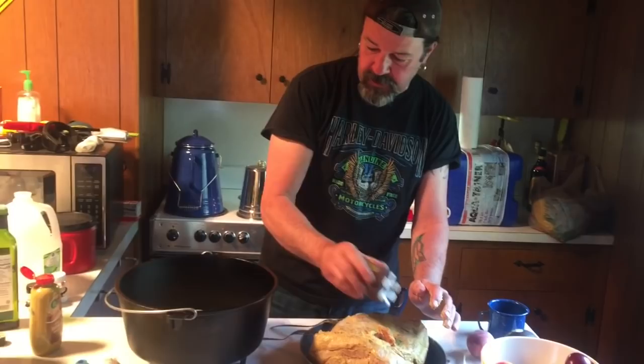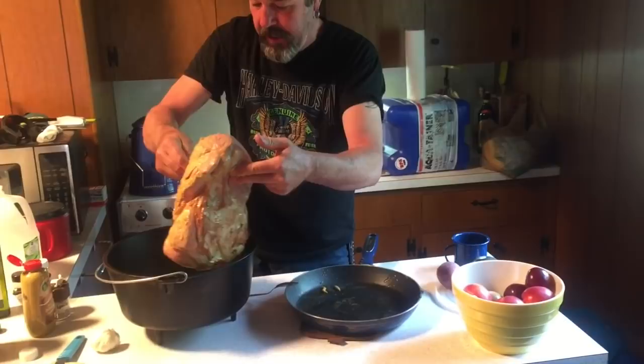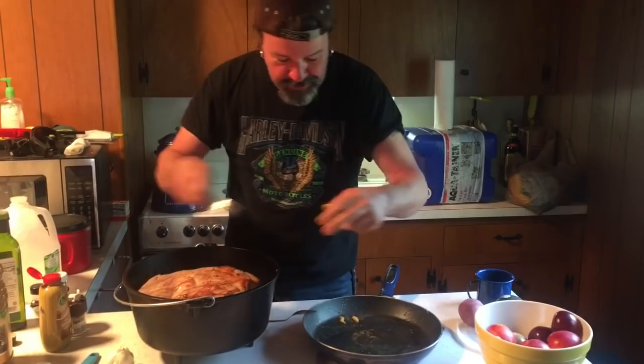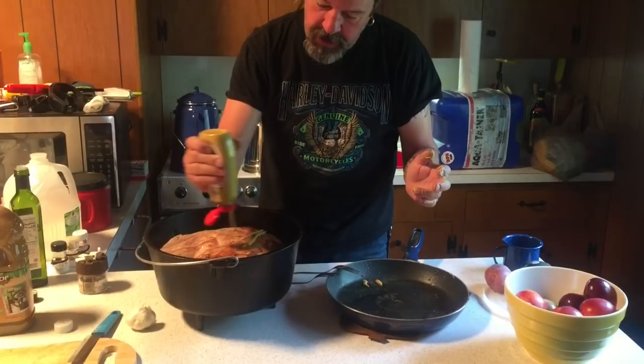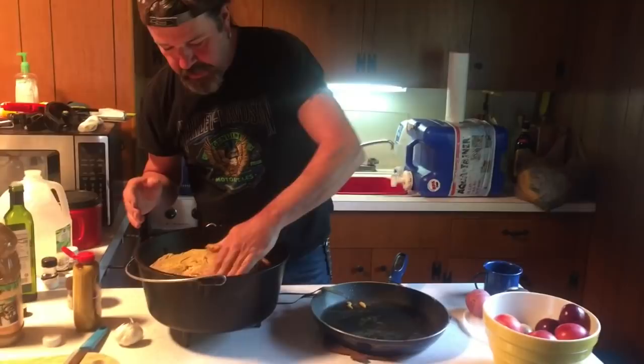I'm going to cook this — I think it'll take about eight hours. We want to get it up to about 205 degrees. The first hour, I think I'm going to cook it at a high heat, and then after that I'll lower it. So I'll cook it maybe around 400 degrees for an hour, and then we're going to drop it to like 225 or 250. We'll just kind of see how it goes.